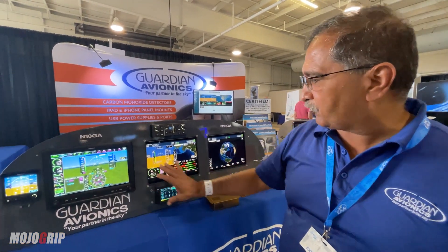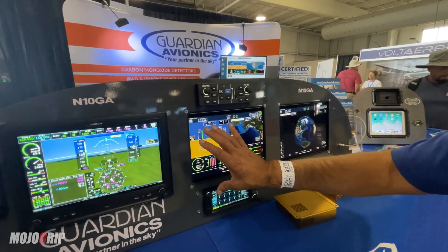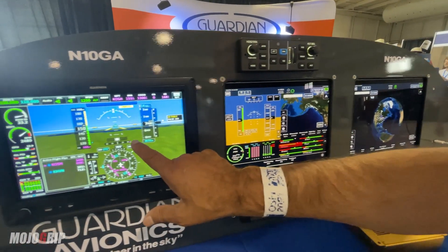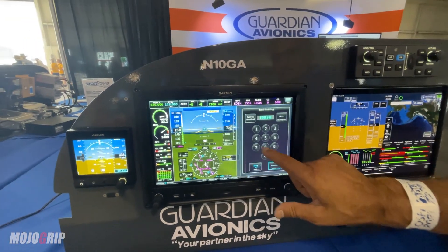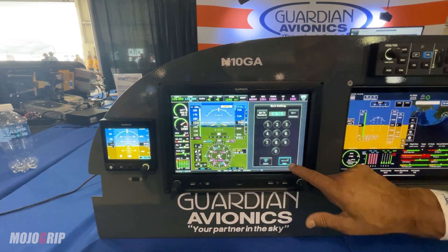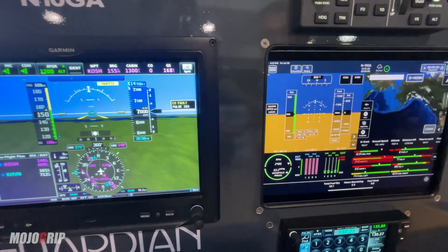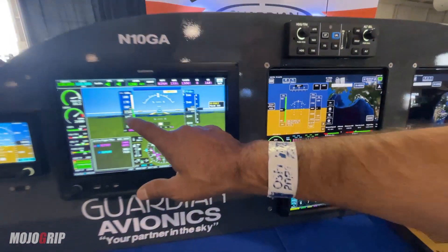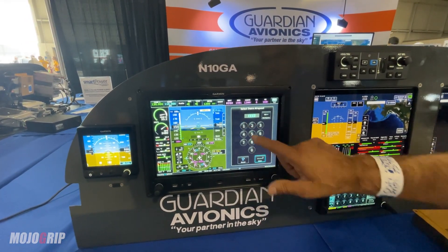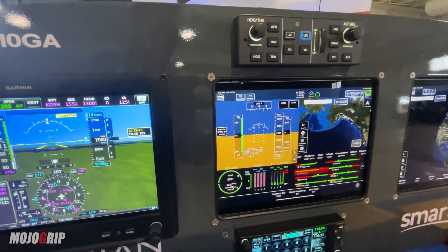We're here to show you our new product, which is our Smart MFD — the Smart MFD Link. What we do is we take all the data coming out of the Garmin G3X. Right now I'm going to put in 3056 — Enter. As you can see, you've got 3056 right there. I'm going to increase the speed — down to 100, 111 — and you can see that the speed also went down to 111.